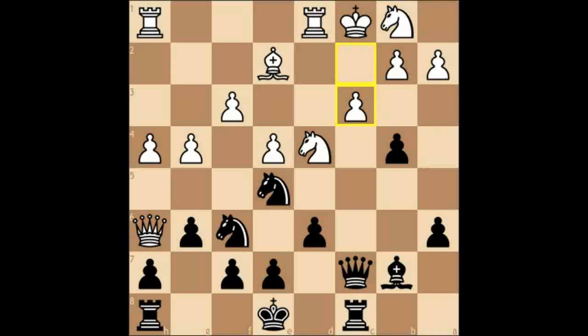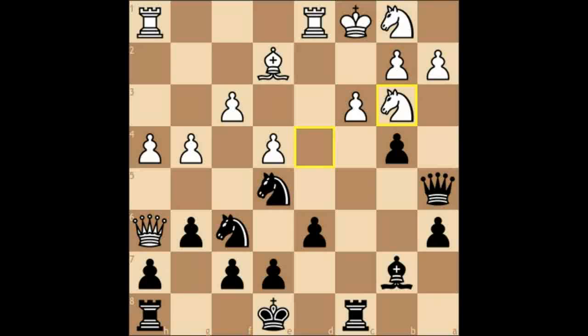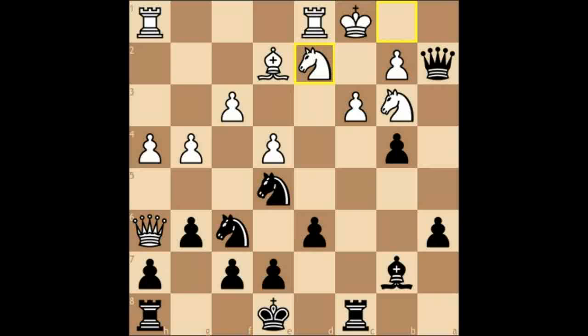c3, queen a5, knight to b3 hitting the queen. White is getting scared, and there is real reason to be scared. Queen takes a2 and knight to d2 — an absolutely fatal move — and checkmate of course cannot be avoided. Bxc3, and here white resigned.